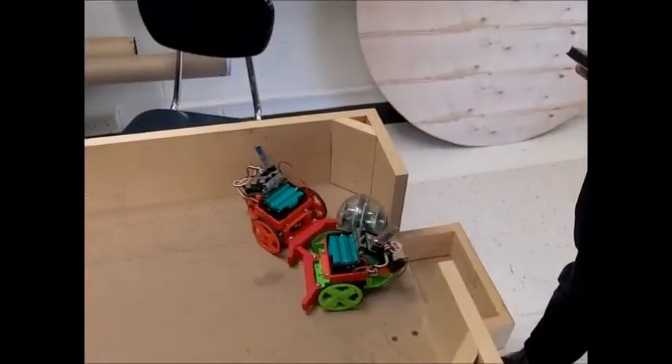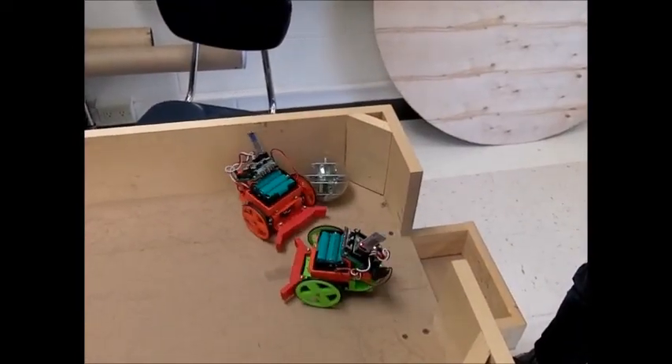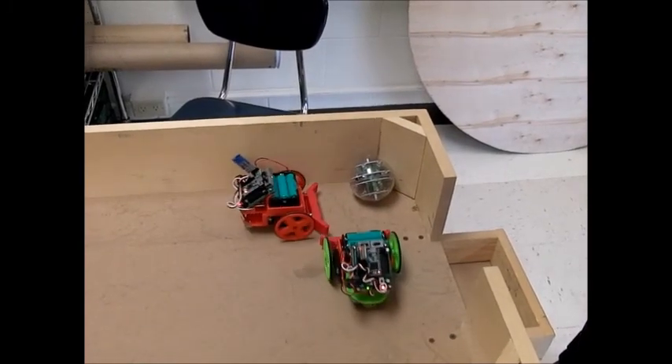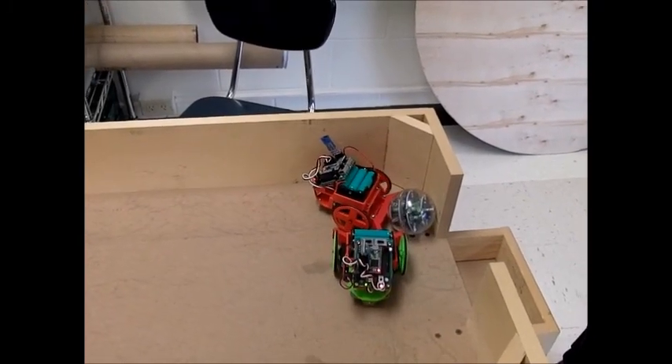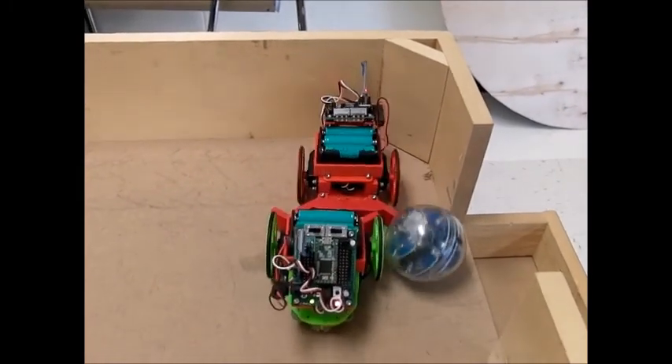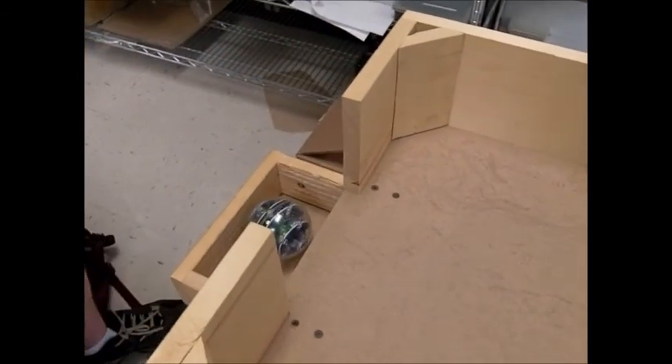Let's see it go. Oh, look at this. Don't leak this. Oh no. Hold on. Hold on.